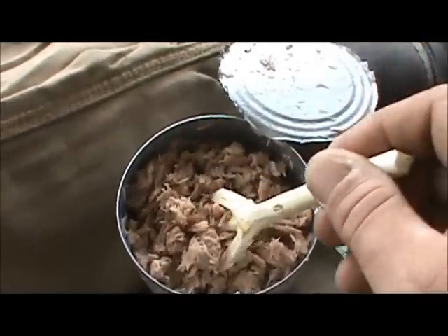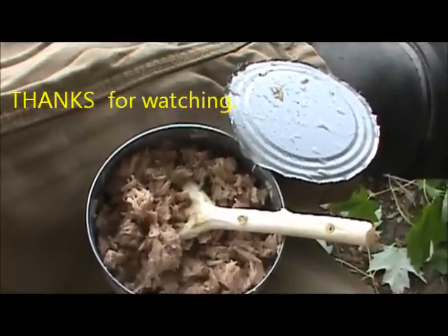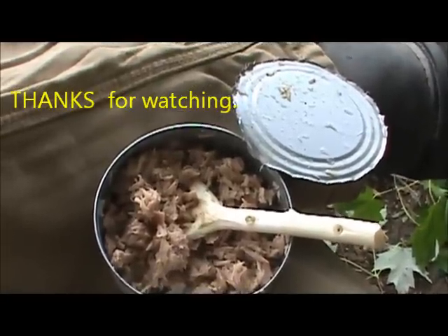Okay, I'm gonna go ahead and finish my breakfast and shoot some more videos. Till next time, we'll see y'all later.